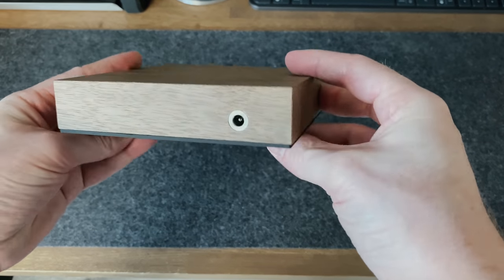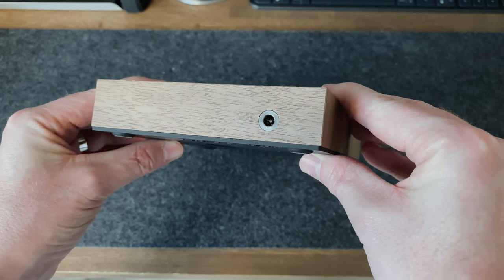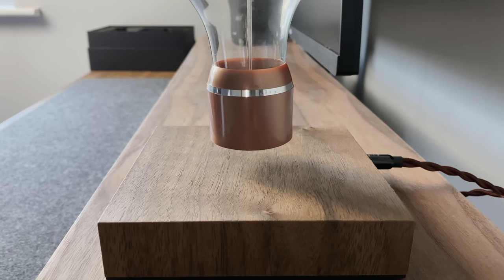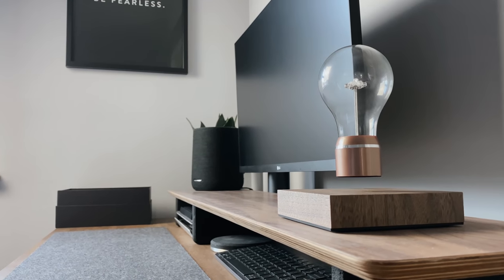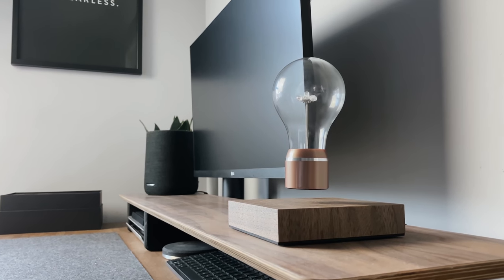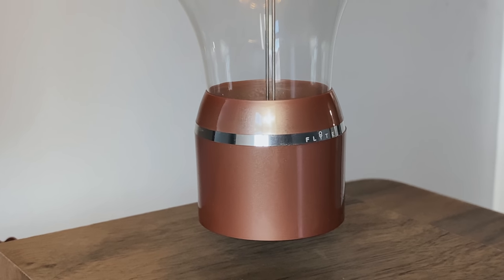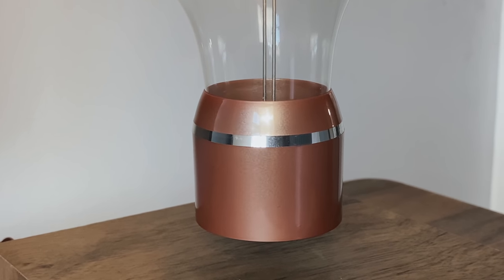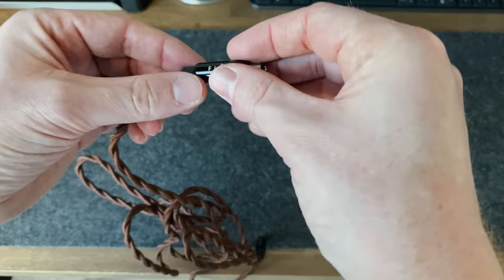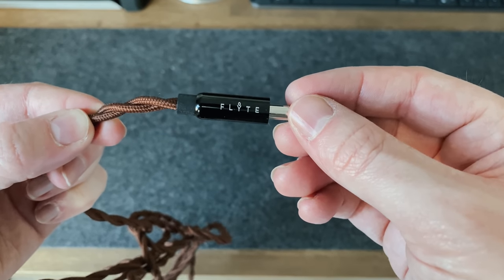And the power port is on one side just here and that's it, there are no buttons, there are no switches, so it's a really clean and minimal looking design. And as for the bulb itself, as I mentioned I went for the copper one, which is almost like a rose gold colouring as well. Now I think it adds a nice bit of colour into my setup and if you look it's got a silver band that goes all the way around and if you look really closely you can actually see it's got the Flight branding on that as well. Now you can get this bulb in silver and gold as well, but again I think copper is definitely the best choice. Even the power cable is nice, it's like a braided cord and it's got the Flight logo on each end of that plug as well.